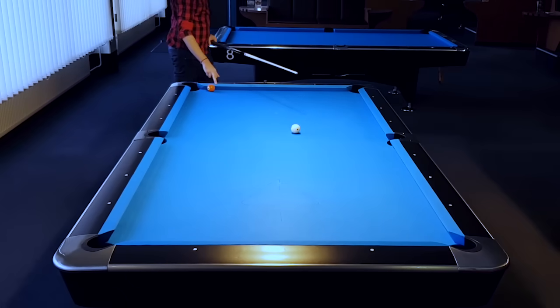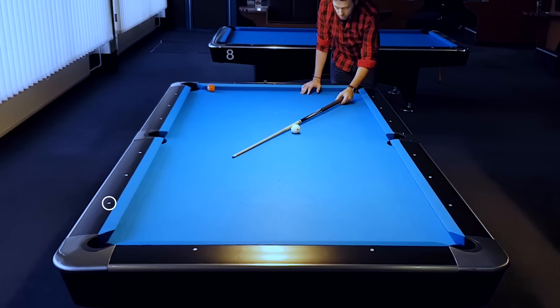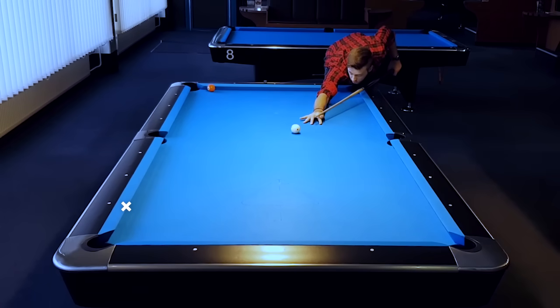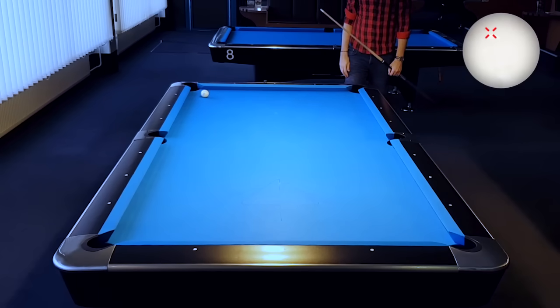Now the object ball is not hanging in the pocket, so I am using reference line number 3. I am aiming towards that diamond and move my cue stick halfway. I imagine the line, adjust for the table, and determine the point on the table to hit. I hit the cue ball with high left — and I made the 5 ball.